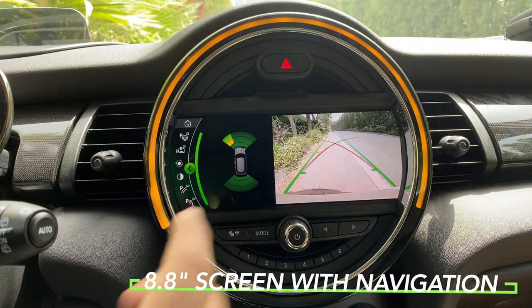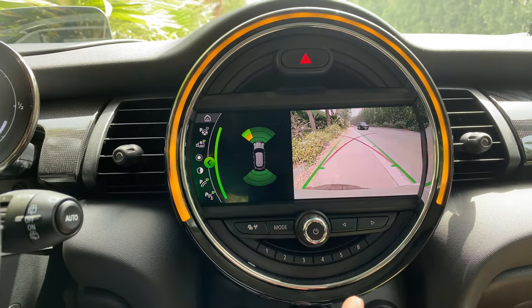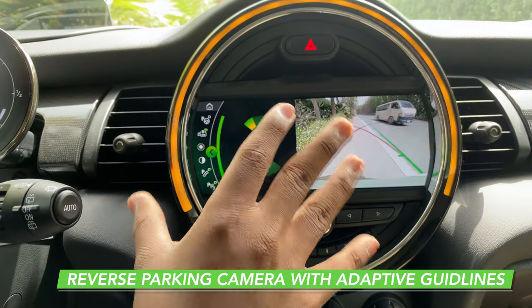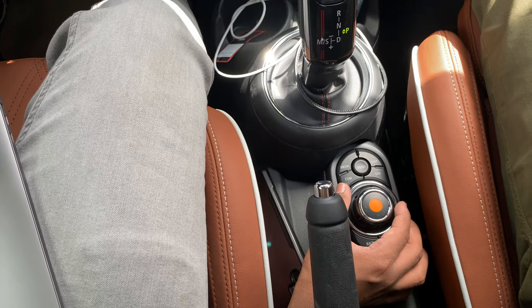This is the 8.8-inch screen found in the Mini on the top iconic trim. The reverse parking camera comes with adaptive guidelines and parking sensors displayed. There's also a dial to operate the 8.8-inch touchscreen, similar to BMW vehicles.